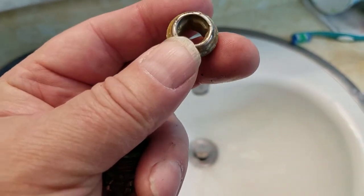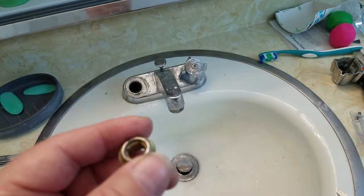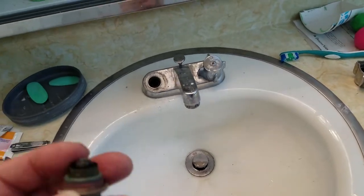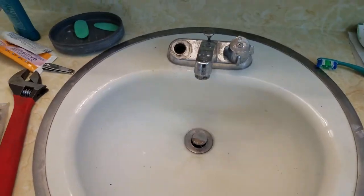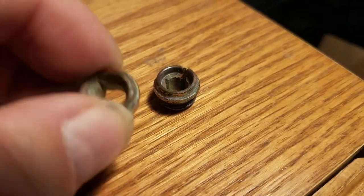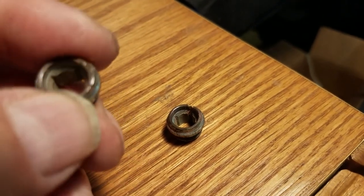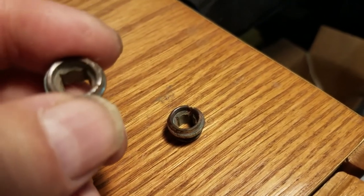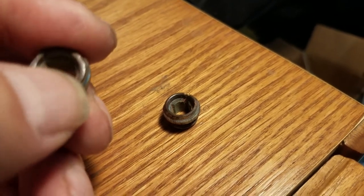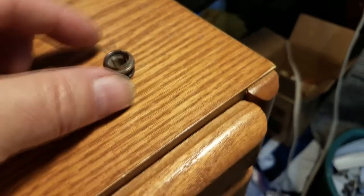But the water we have here in Provo, Utah is probably on the alkaline level because it has a lot of dissolved minerals in it. Here are two old valve seats. As you can see, the surface of the seat is pitted quite a bit. You can see why it starts leaking — the water starts dripping or seeping through a little place, and then it just creates a little groove.